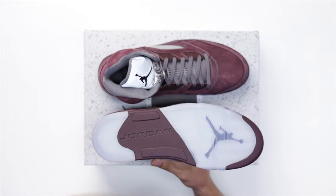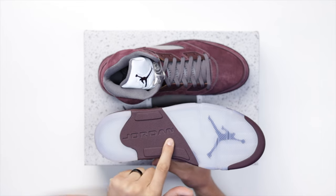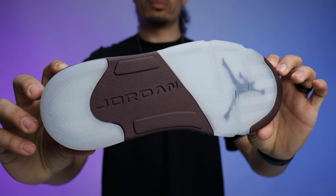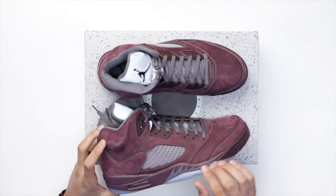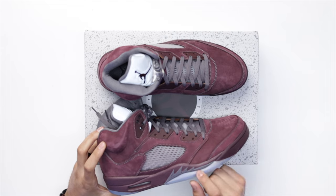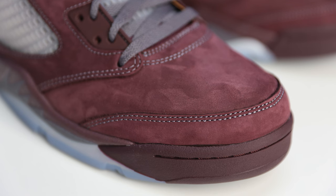Starting with the outsole — you've got your classic Air Jordan 5 bottom. Since this is a retro and not an OG colorway with Nike Air, you have Jordan branding in the middle of the foot in the back, a Jumpman on the ball of the foot, and translucent areas with an icy blue outsole. Rolling up to the midsole, you have burgundy on the midsole, a gray section with burgundy speckle throughout the shark teeth on the side, and a white air unit in the back. Around the toe there's a burgundy rubber wrap and burgundy stitch.